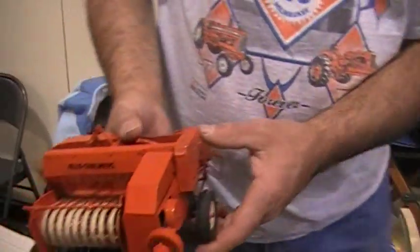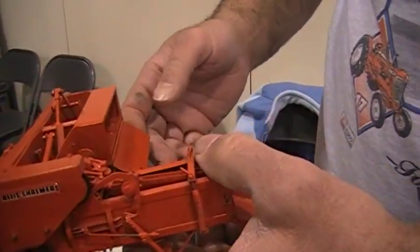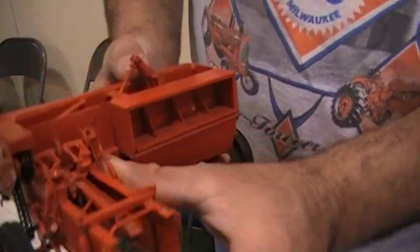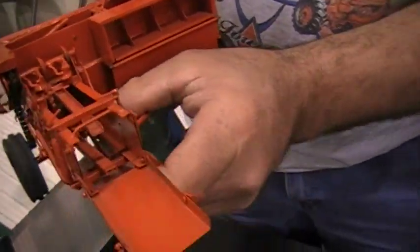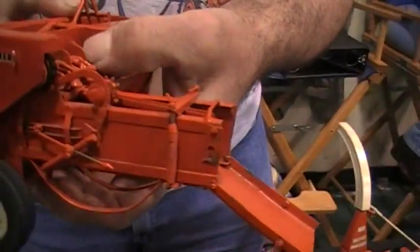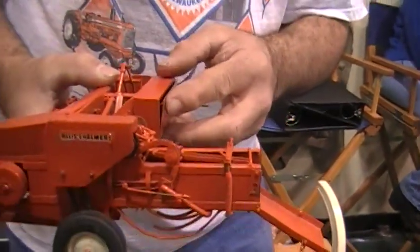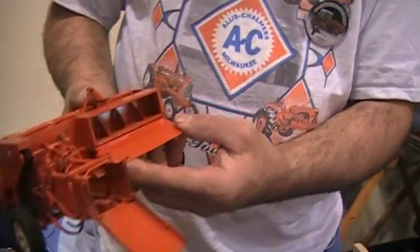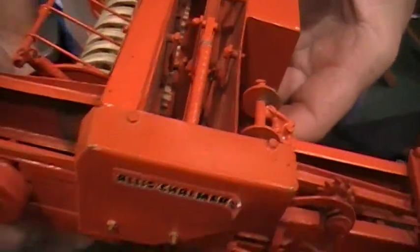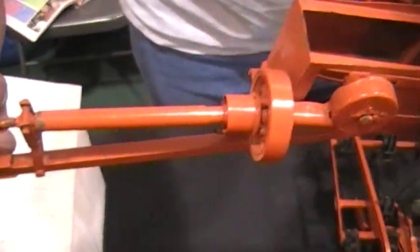The next piece is a 303 baler. This is a piece I've had for a while, and I've added all detail parts, even to the point that you can run the knotter up into the chamber and back down. These are early 70s pieces, right at the end. Opening the twine box in here, and then taking this off, I have the plunger that's movable in there. Adjustable on the hitch.